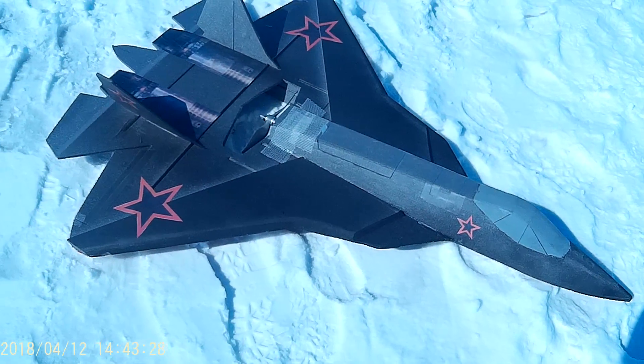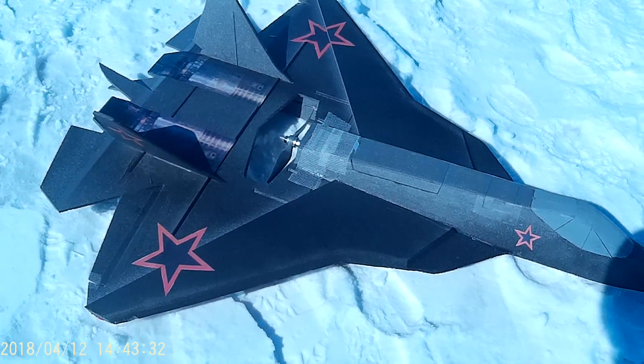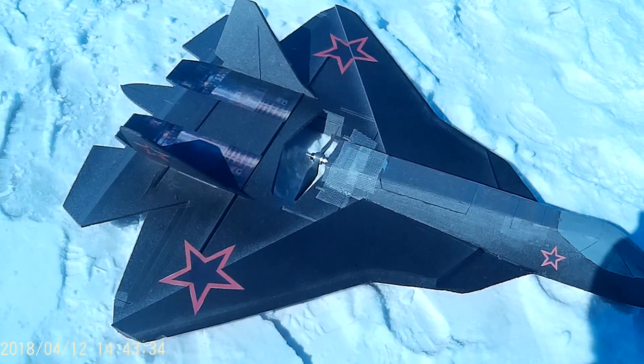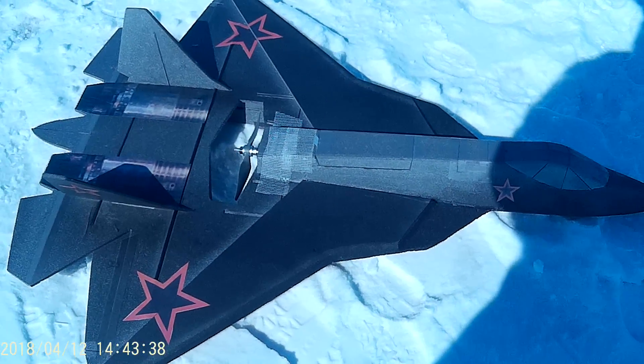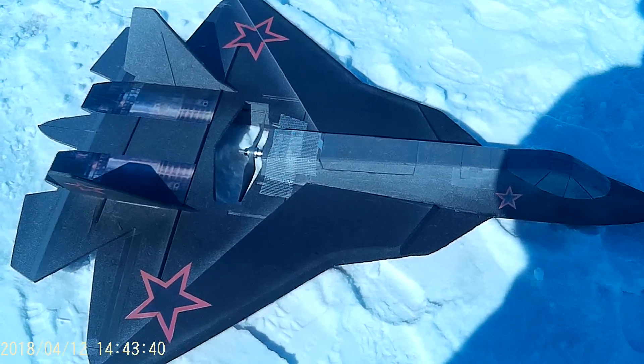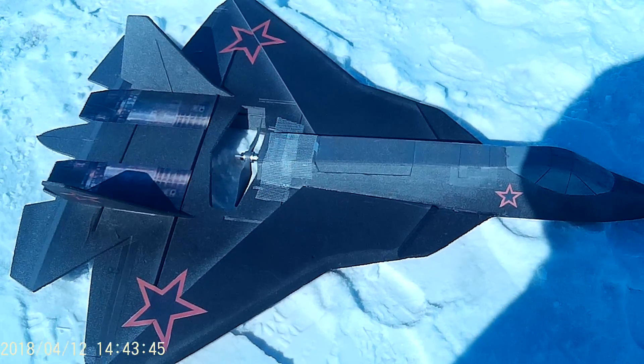We have the PAC-FA T50, 120% builder. It's got a big NTM motor in it — I forget the exact size, but it's 1300kV — with an 8x8 prop on 4S. It flies good, but it wasn't that fast.